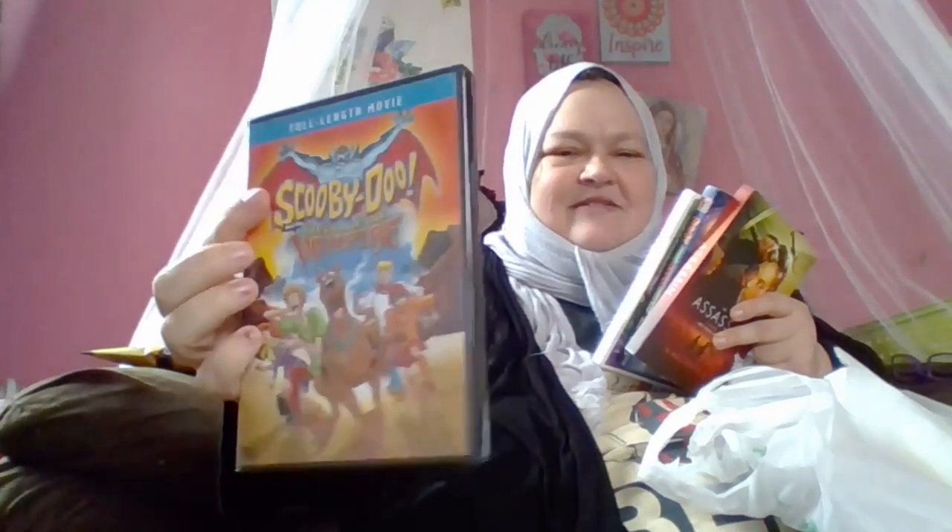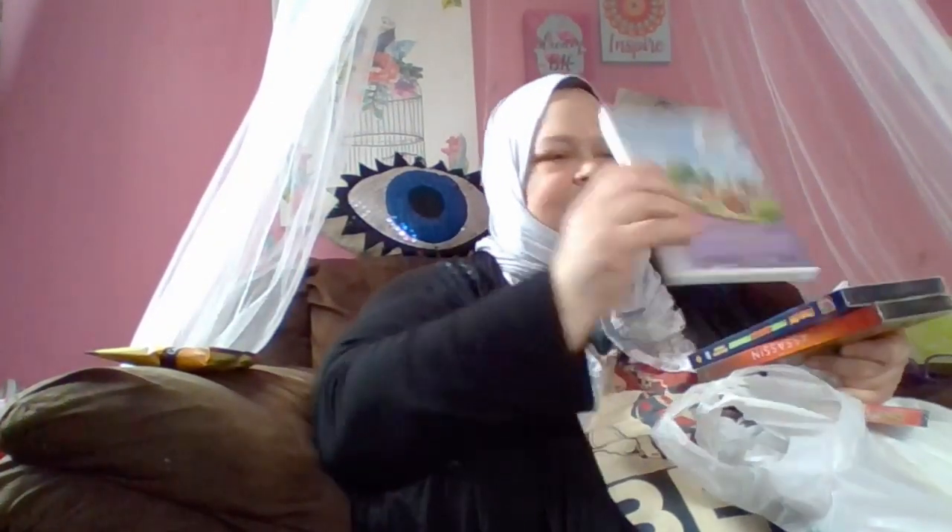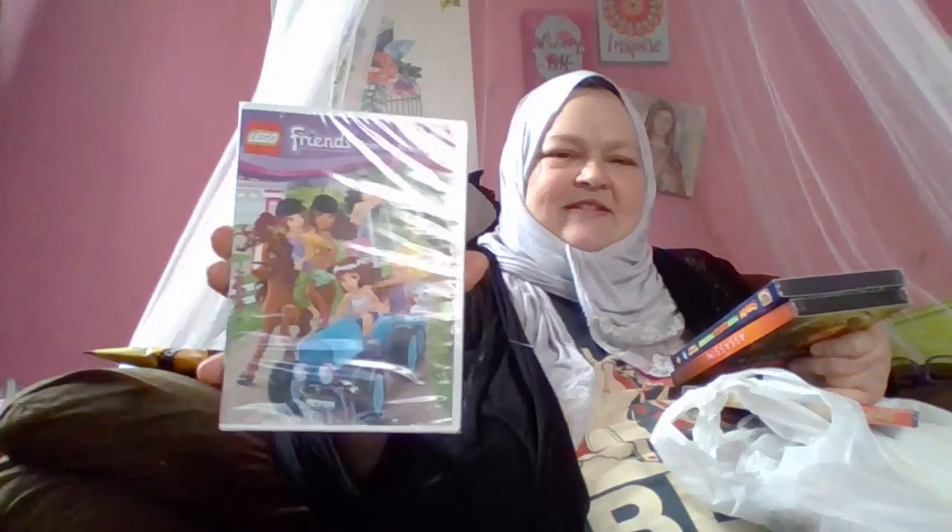Some movies for the kids to watch in the truck when we're driving — from Dollar Tree. Dollar Tree had just opened a box of movies. So we have this full length Scooby-Doo movie, and we have a Lego Friends Forever movie, and another Scooby-Doo: Moon Monster Madness. And then I found Assassin — it looks like it features a very young girl, so I think the boys will enjoy the Assassin movie. And the command hooks — they're very tiny and they're clear. Can you see how tiny they are? They're just so tiny, right there next to my finger. I want to use them for something special.